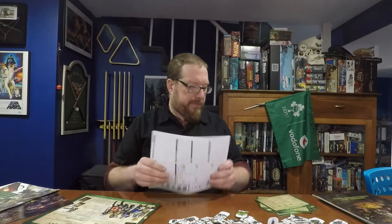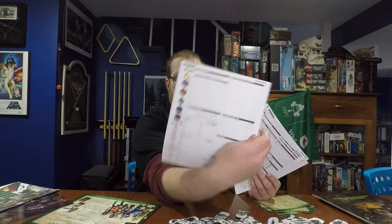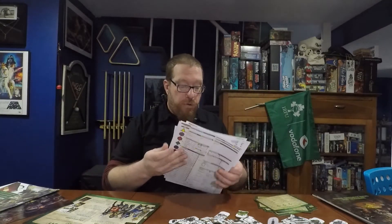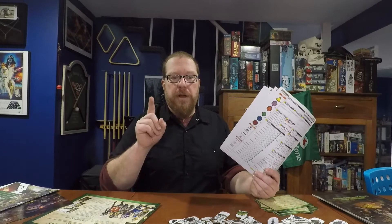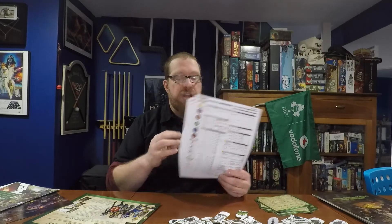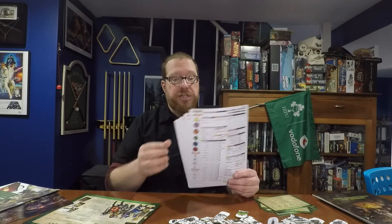We also have blank character sheets for making your own characters. These are two-sided and pretty decent. If you like the format, you could color Xerox them. I have my own character sheet format for Pathfinder that a viewer named Datalore recommended to me — I'm going to put a link to Datalore's character sheets in the description below where you can print them out for free. He made a really good form-fillable one. I highly recommend those.